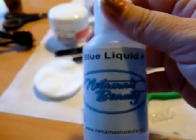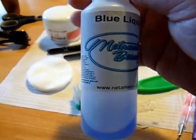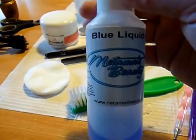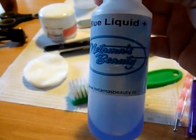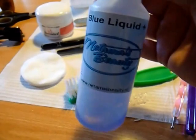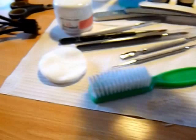This is Natemus Beauty's Blue Liquid Plus, which simply means it has primer in it. I'm almost out — cry. I've been using this for 5 years and I've never had a problem with it. I've also used the one from Veronica Nails, and I like that one, but it doesn't have the primer in it, so which one I use depends on what I'm doing.